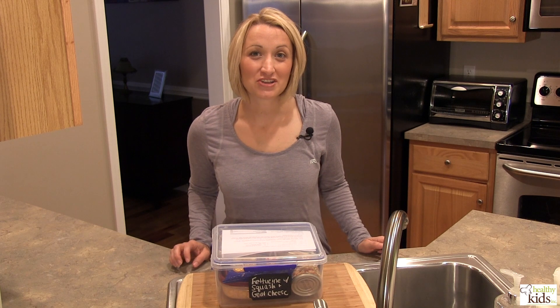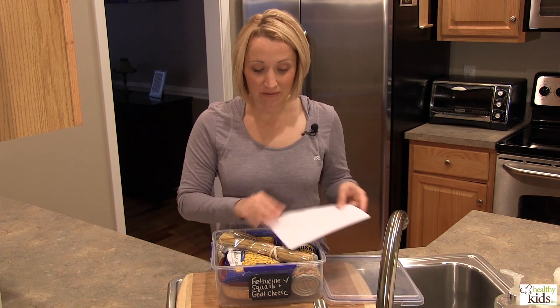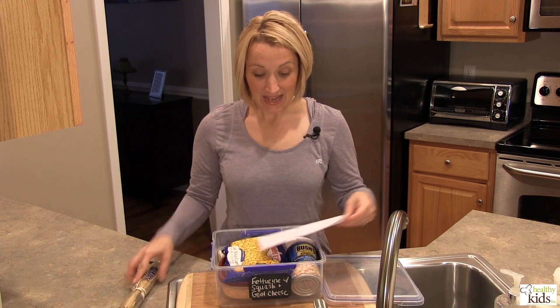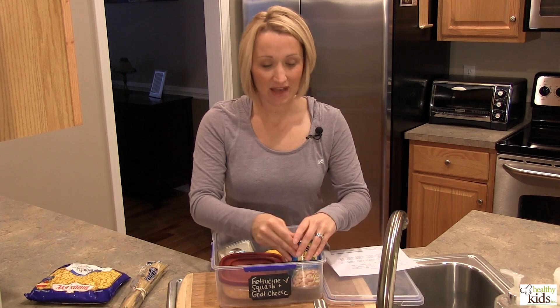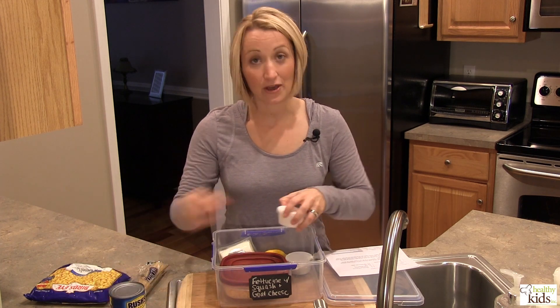On Monday we're featuring fettuccine with squash and goat cheese. All we're going to need is some pasta — if you can find whole wheat pasta that would be great. In addition, we're also going to be using some frozen corn and some beans. Any type of bean will work in this recipe, so we've got our beans ready to go.